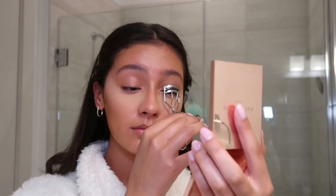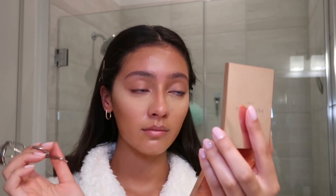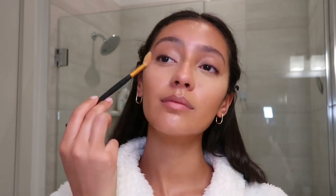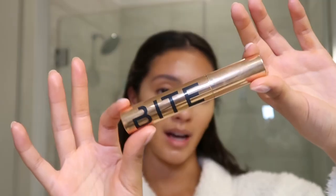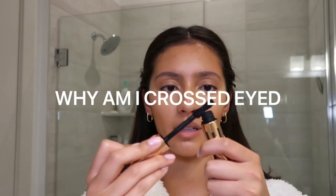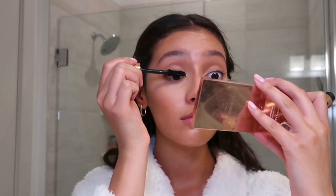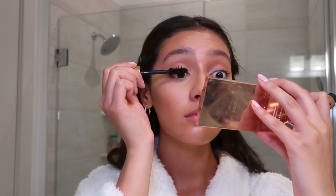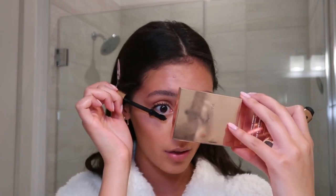Now I'm going to curl my lashes and dust away this bake. I'm going to use this mascara from Bite Beauty — just a little bit, I'm actually going to wipe off a lot of it. Then I'll put a little bit on my lower lash line as well.